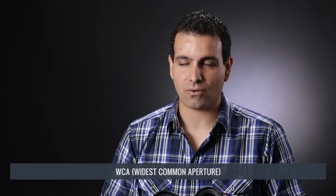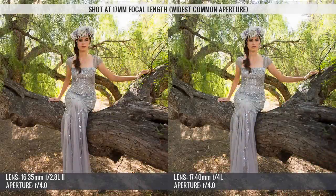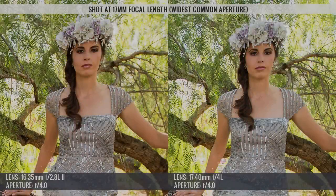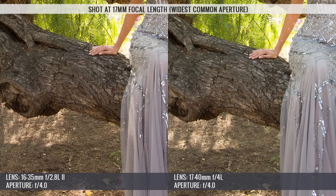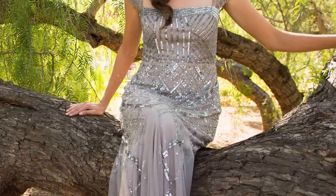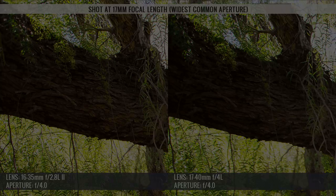Let's go up to f4 on both lenses, which is their widest common aperture, or WCA. Immediately when we jump up to f4, the 16-35mm does leap ahead visually. At f4, the 16-35mm still displays more bokeh than the 17-40mm, which appears to have pretty much none. Edge detail is also clearly, visibly sharper on the 16-35mm, and center image detail has also stepped beyond the 17-40mm. Since we've stepped beyond f2.8 for the 16-35mm, lens vignetting has been significantly reduced. At f4 we don't see hardly any vignetting on the 16-35mm, but we do see quite a bit still on the 17-40mm, because we are still at its widest open aperture. Color and contrast are also rendering quite a bit better on the 16-35mm.